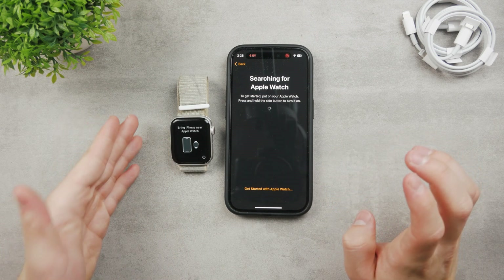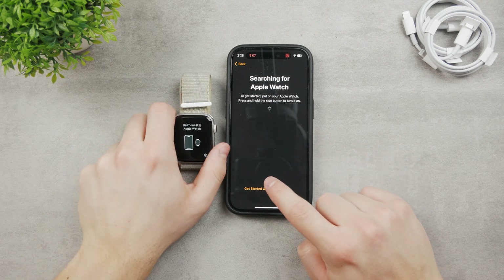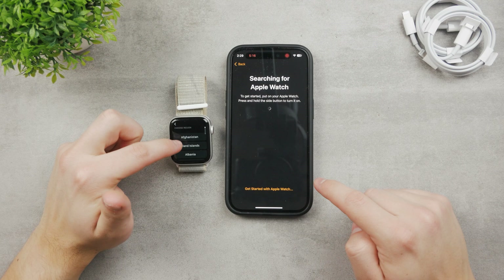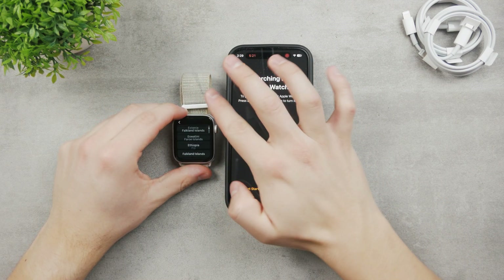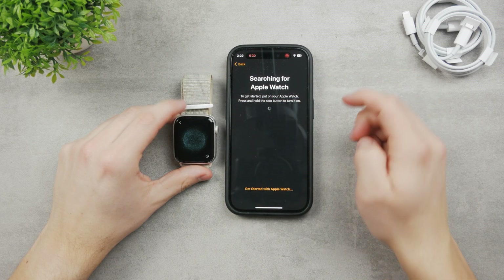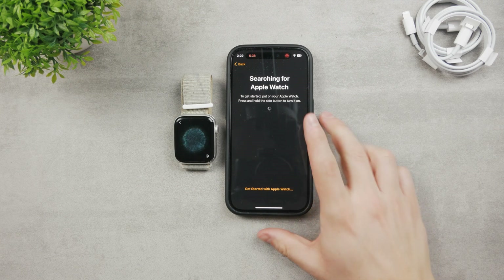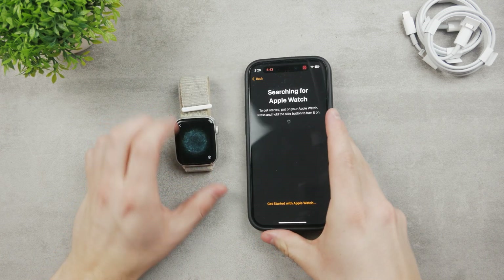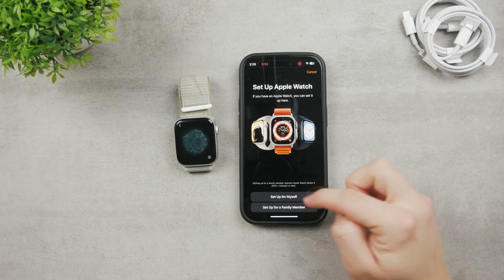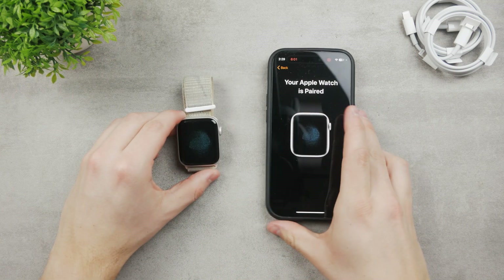By the way, this is the Series 5, but it runs the latest WatchOS 9.2, and the iPhone runs iOS 16 — so there literally shouldn't be any problem. As you can see, you need to press and hold the side button to turn it on, but I already have it in search mode. Click on English, set the region of the Apple Watch — choose whatever country you live in. Then tap 'Start Pairing' and scan the circle on the watch face with the camera. It was unable to connect at first, but after starting pairing again, the camera ring appeared. Your Apple Watch is now paired.